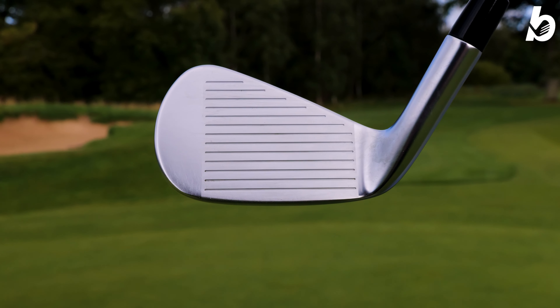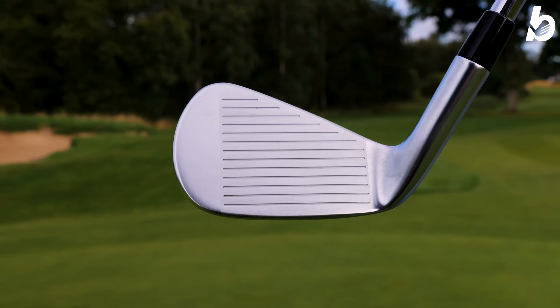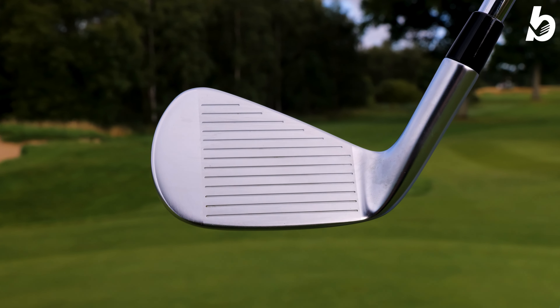In the shorter irons you have the 1025 face plate on the front, which gives you enhanced control on those shorter shots. You're also going to find, just like the CB range, a dynamic sole design with a pre-worn leading edge to give you better turf interaction.